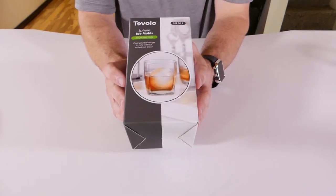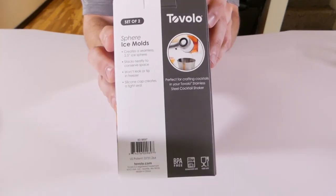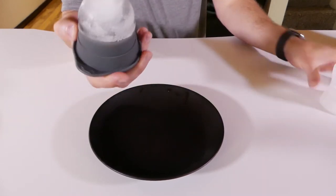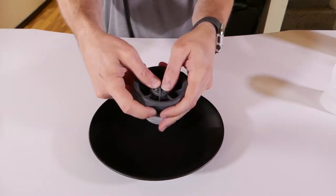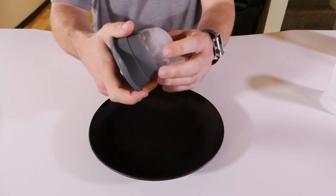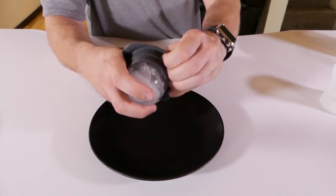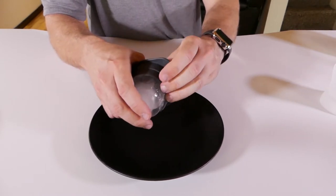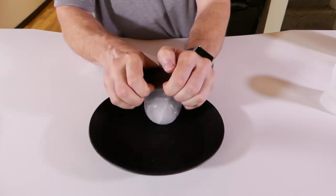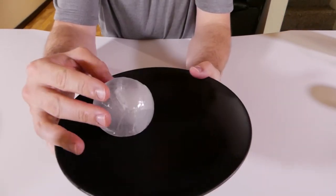The next ice cube mold I have is the Tovolo Sphere Ice Mold — just one big sphere made of ice. Hopefully this turned out really cool. Maybe this just pops out this way... this one's kind of stuck in there. Let me peel it back — there we go! A big sphere of ice.